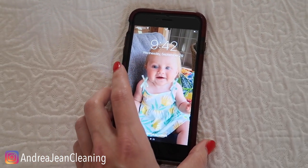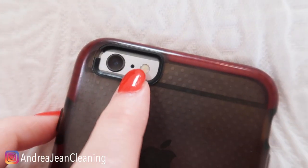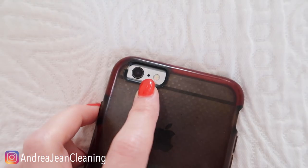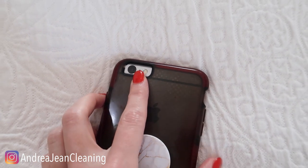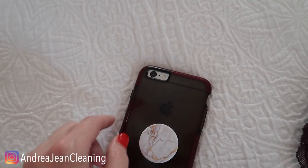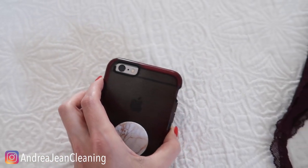Lots and lots of microphones on this iPhone. So right here, if you look really, really close — you wonder if the camera will pick it up — there's a mesh inside of there. This is also a microphone. Your iPhone is always listening. So rest assured, you know what everything is for right here on your iPhone.